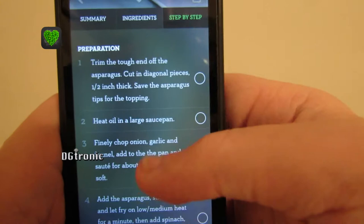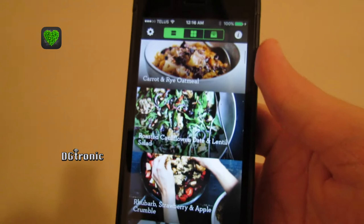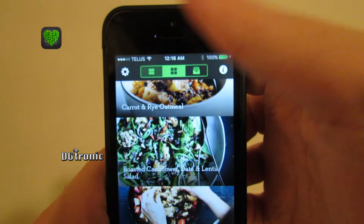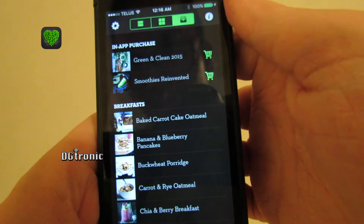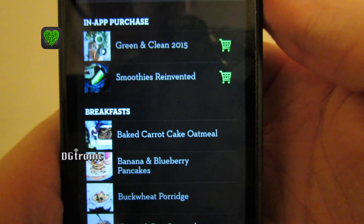Very interesting and comprehensive cooking app for the health-conscious people. It is very simple to use. You can change the view up top here to this type of view, or just the list view if you prefer. It tells you in the list view what the in-app purchases are — one of them was the smoothies, the other one is the Green and Clean 2015.